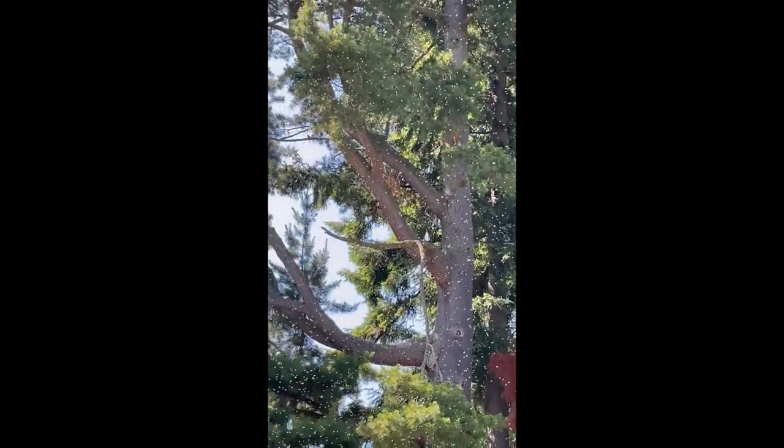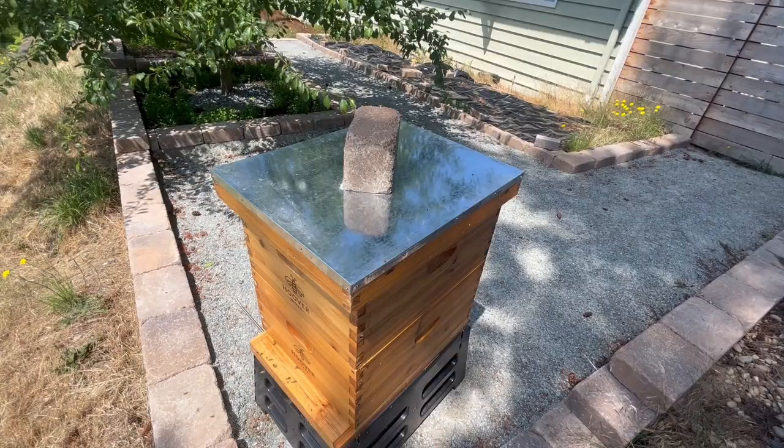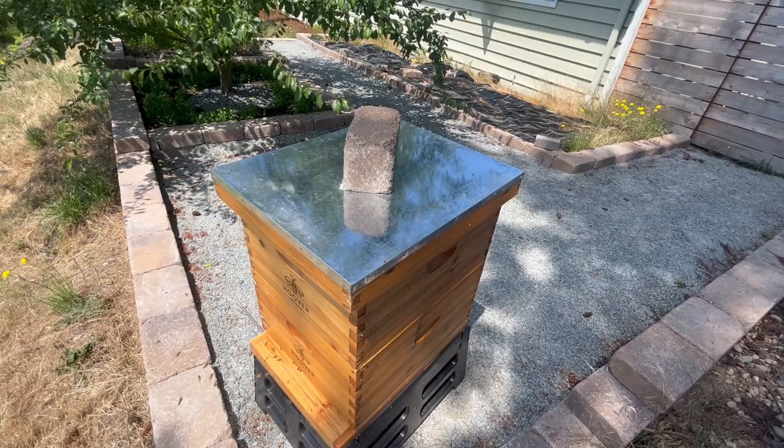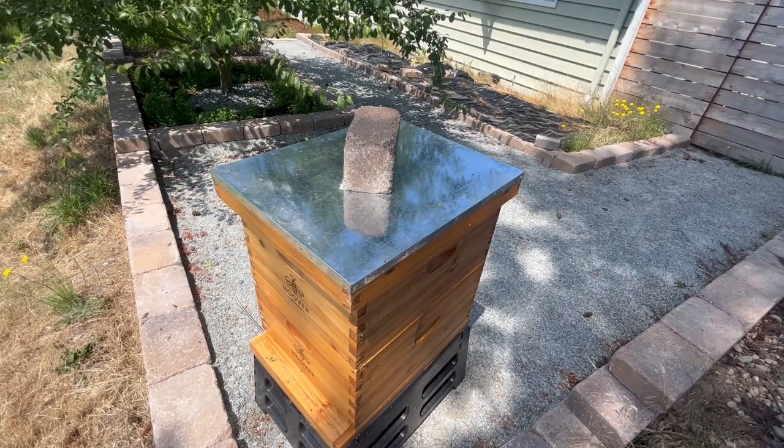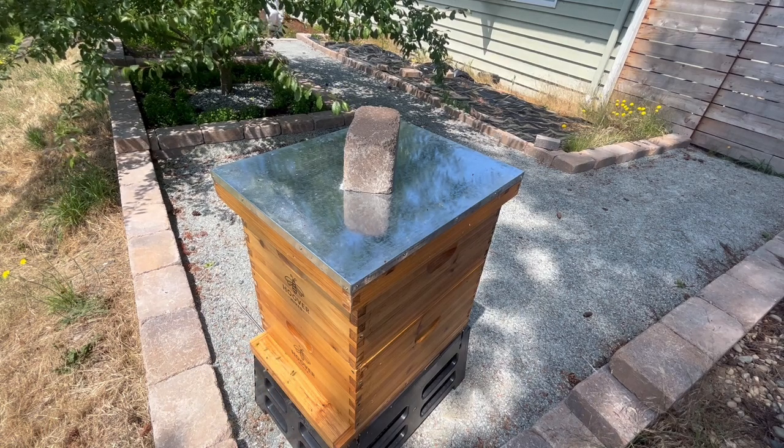I don't know if you can see that — those are bees. Last weekend I was on a three-day camping trip, so I wasn't home, and of course this is when my bees decided to swarm.